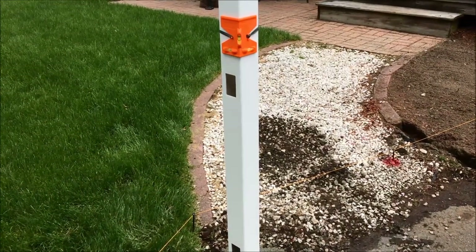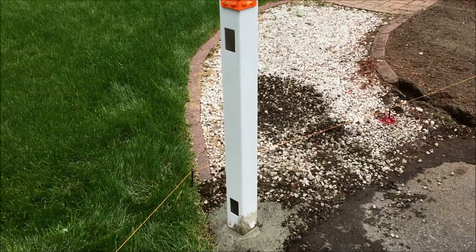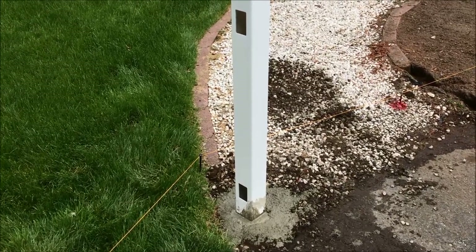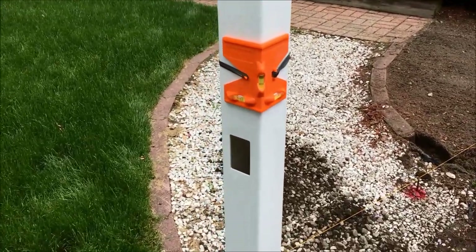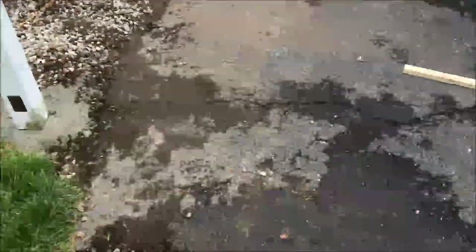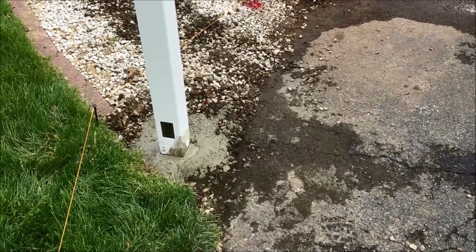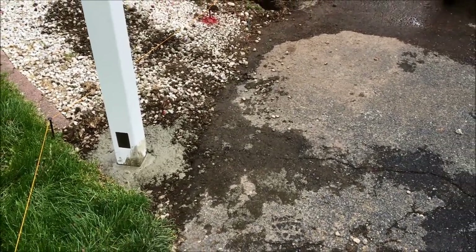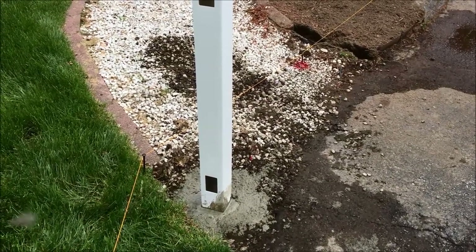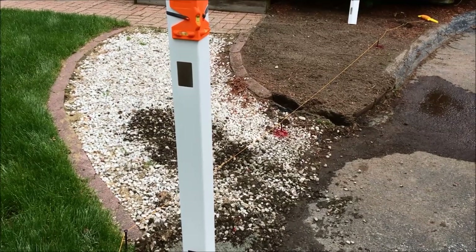The first post has been set - this gate post is probably the most important one. Dug it down about 24 inches and used about a bag and a half of Quikrete, which sets up in about 30 minutes. We have a post level on it that wraps around and it's level both ways. We used the block on the underside of the gate to set the height of the first post, so you ensure that the gate is going to be high enough to swing out wherever it's going. We're going to let this set for about half an hour before we hang the gate, so we can then set the other end post.